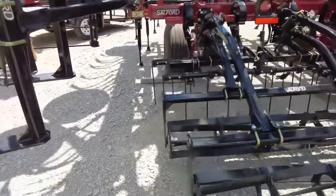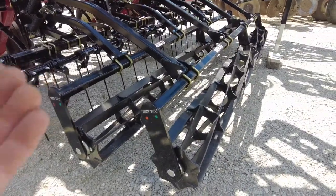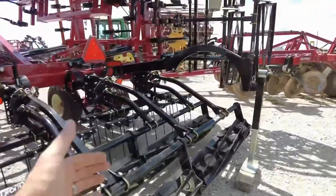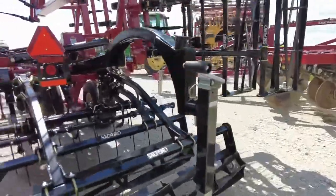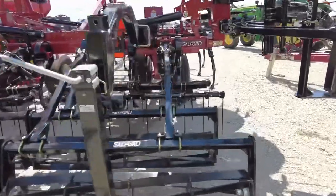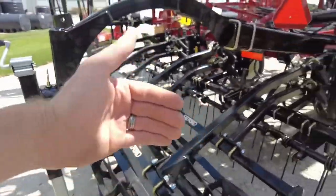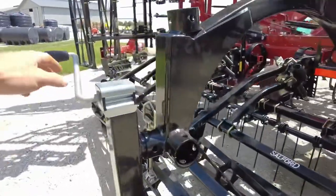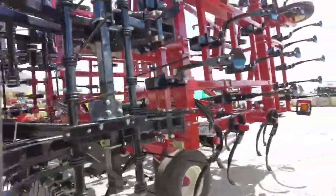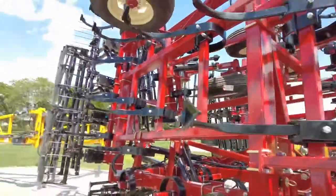From there we get into the double rolling basket system. When you increase pressure on those, they do a phenomenal job of sizing the clods and the soil that you're bringing up with those front shovels. A lot of guys can get by without having to pull a separate double rolling basket when you've got a setup like Salford offers here. There is some weight back here from the double baskets and harrows, so there is a jack in the back that you can use.